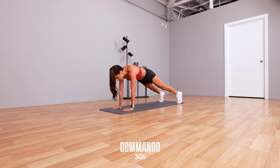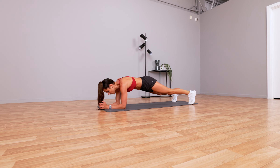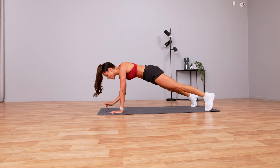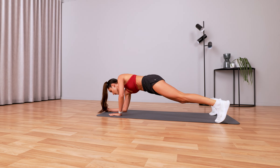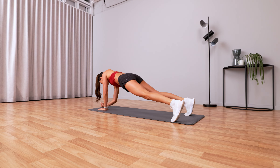Up into everyone's favorite exercise: commandos. Keep your core nice and controlled. Push away from the floor. Don't swing too much. If you want to drop down to your knees you can, but I recommend staying up.